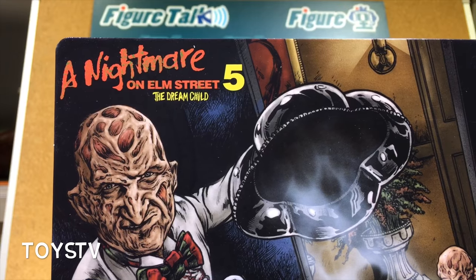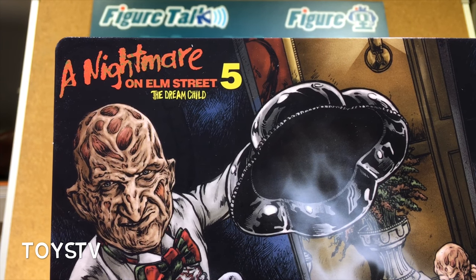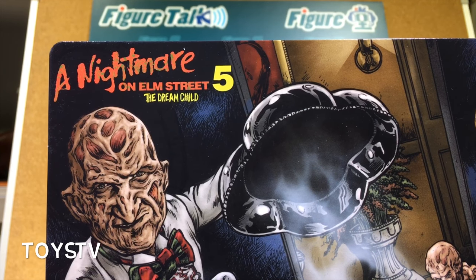Welcome to Figure Talk! This time we bring you NECA's Nightmare on Elm Street 5: The Dream Child figure.